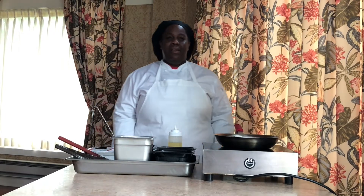Good morning. My name is Chef Tracy. Today I'll be preparing marinated beef stir fry.